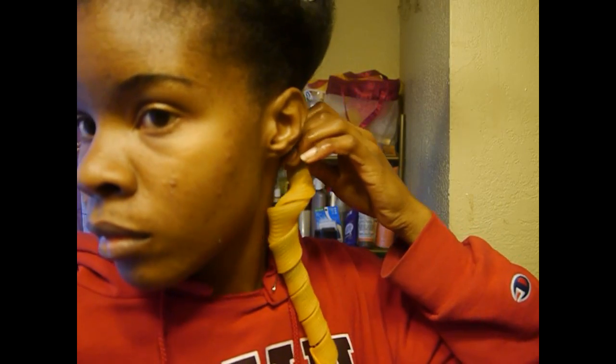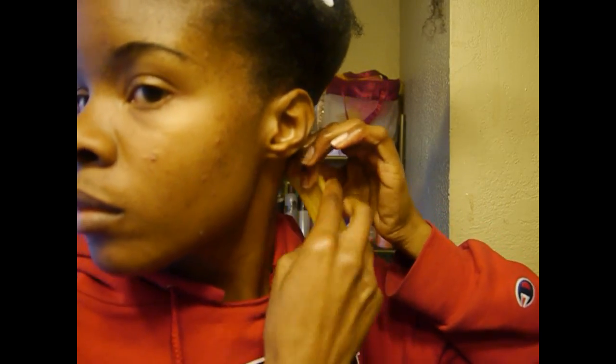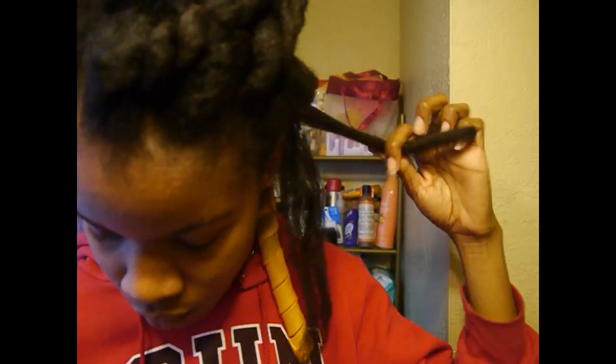Once I have the curl former latched onto my hair, I hold the curl former at the base of my head and slide my fingers down the length of it, straightening it so that it can have that perfect spiral curl.